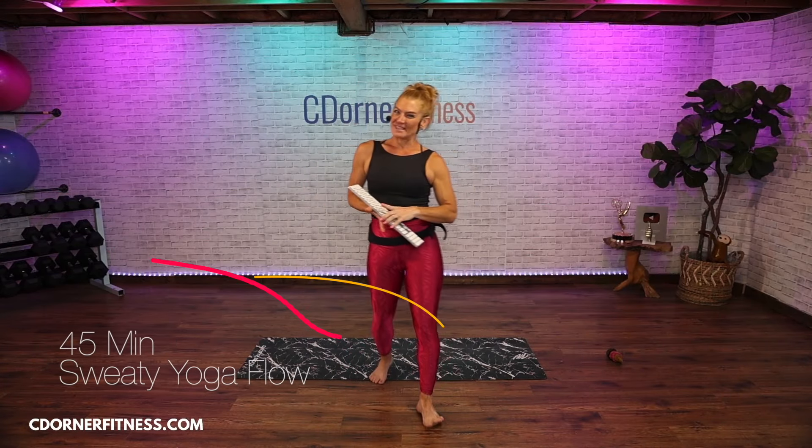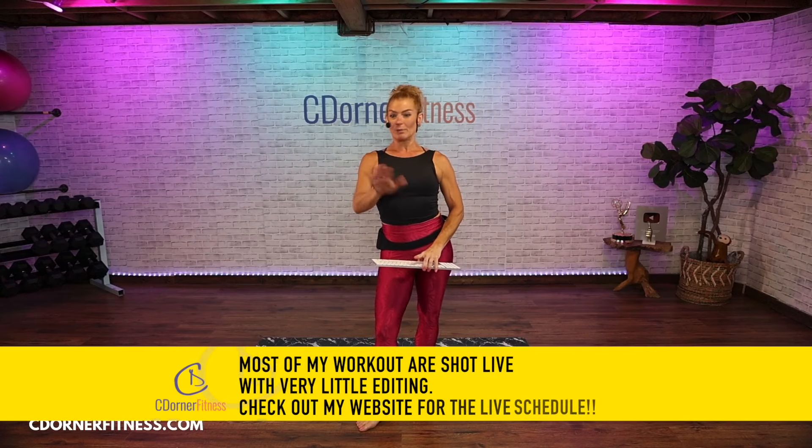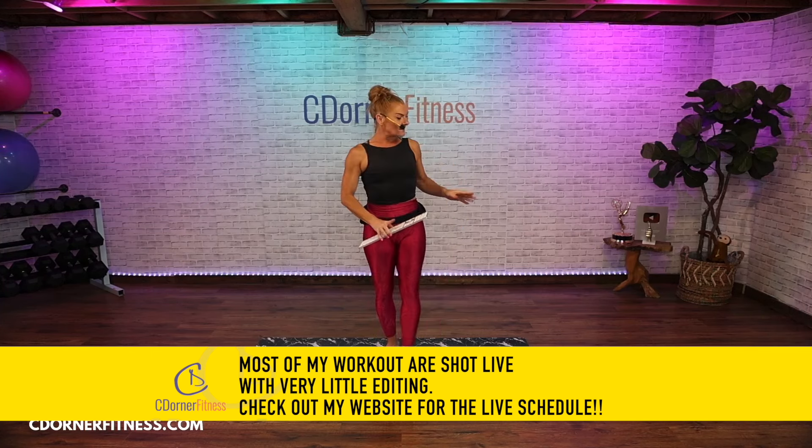Hello everybody, I am Chris and today we're doing a 45-minute yoga-style power flow routine. There are quite a few planks and down dogs in this routine. If you need a wrist-friendly routine without those, I put a link in the description. But today we will be doing planks, down dogs — this is going to be sweaty.